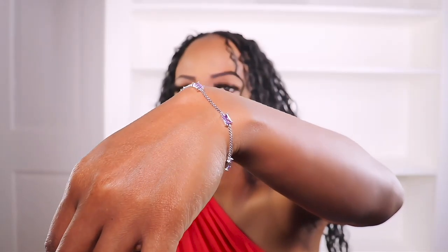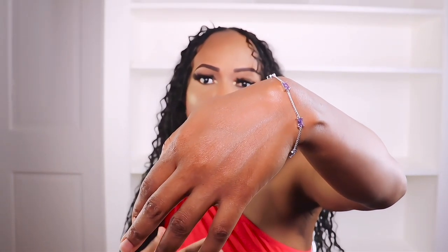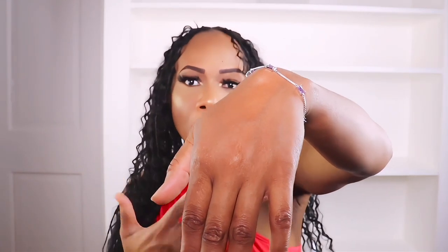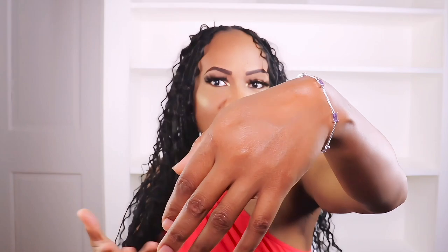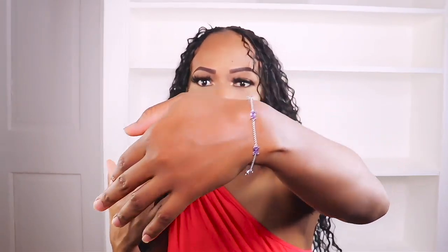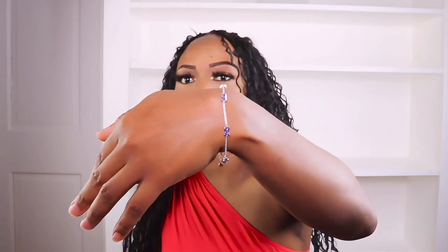This is how the bracelet looks on my hand. They have birthstones for all 12 months, so you don't have to worry whether you're buying this for your mom, your girlfriend, your daughter, your sister, or even your wife. Mother's Day is coming up, so if you haven't found a gift for her yet, this would be a perfect gift. Now I'll go ahead and show you the necklace.